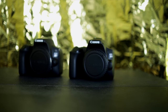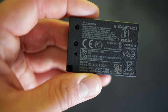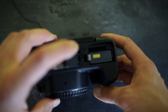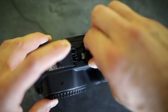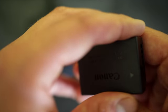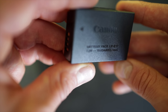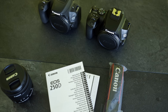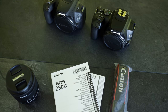Inside the package of both cameras, you have the body itself, a carrying strap, and the LP-E17 battery. A major difference is that with the new version you can take up to 1,600 photos, whereas you can take about 800 photos with the old version, the SL2 or Canon EOS 200D. Of course, there's also a user manual and battery charger included.